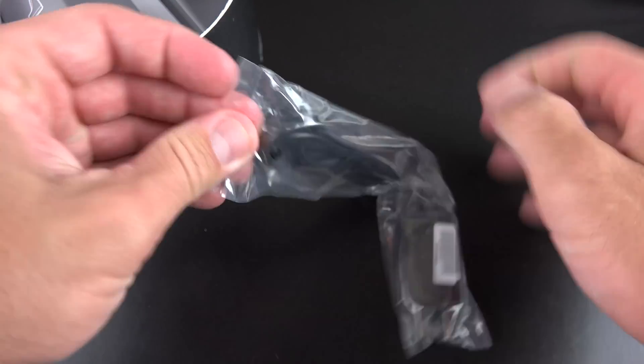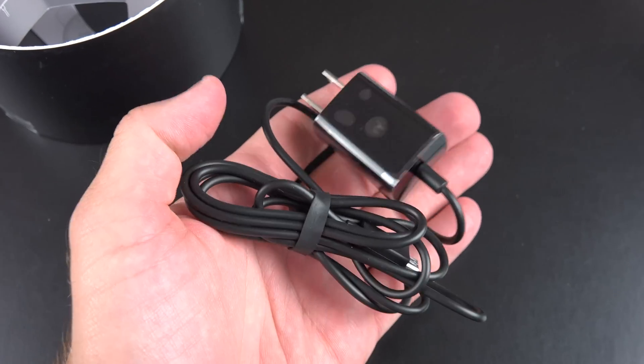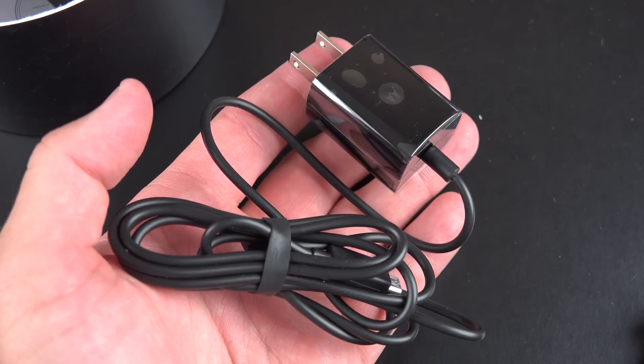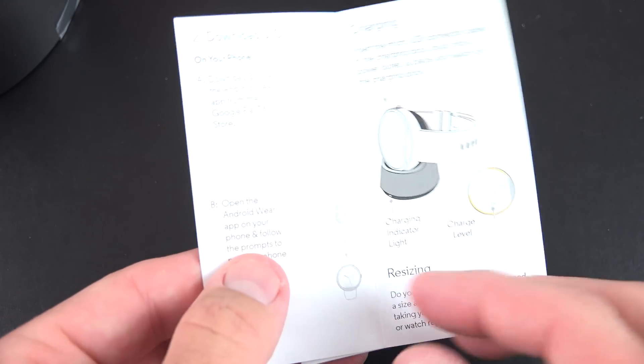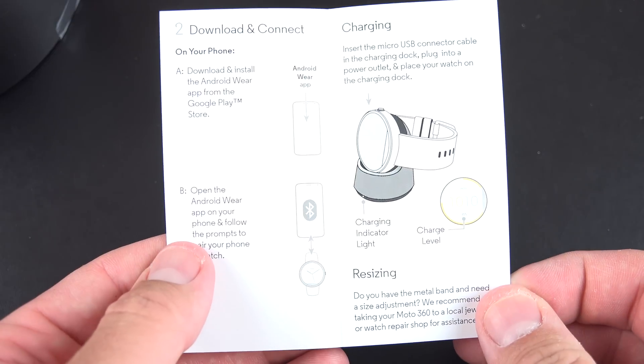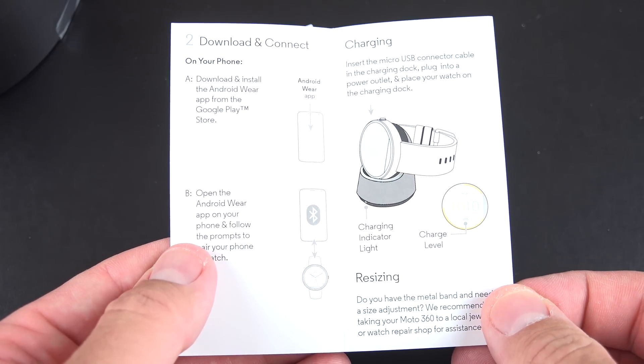We also have the micro USB charging cable for the charging dock, complete with the Motorola branding and the familiar Motorola dimple from the Motorola phones. We have some light paperwork — a quick start guide telling us to charge it first and how to turn it on, and then some regulatory information.